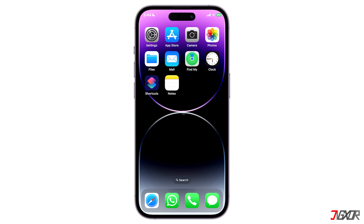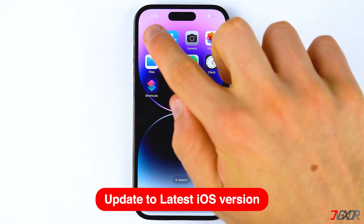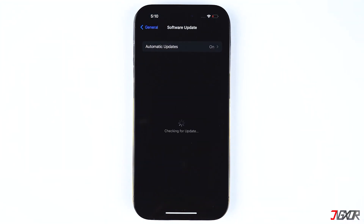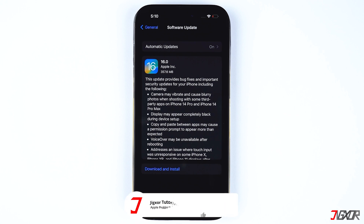To get the latest set of emojis, you only need to have the most recent iOS version running on your iPhone. To update to the latest iOS version, go to Settings, select General, and tap on Software Update. Download and install the update if it is available. Once you have the latest iOS version installed, all new emojis will be available for you immediately.